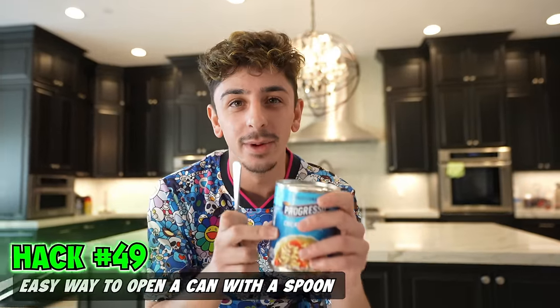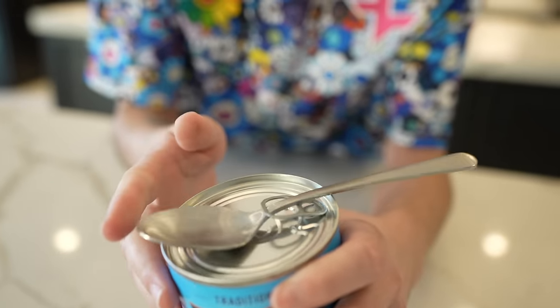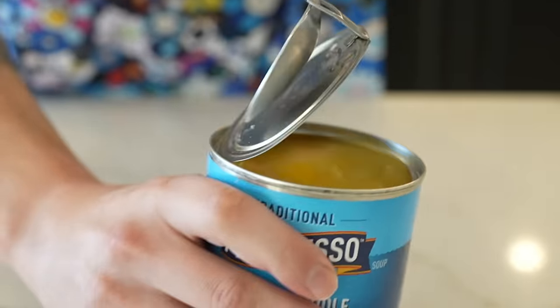This is an easy way to open a can. All you need is a spoon — just put the spoon through like that. That's so easy, let's go.